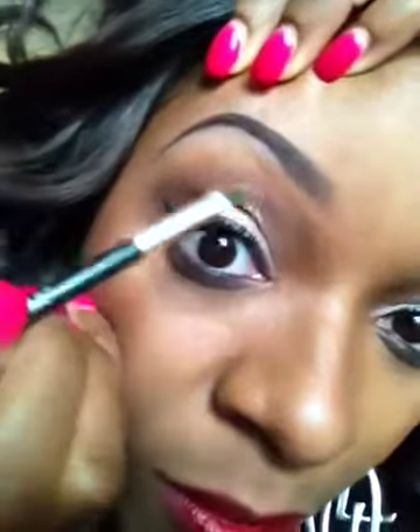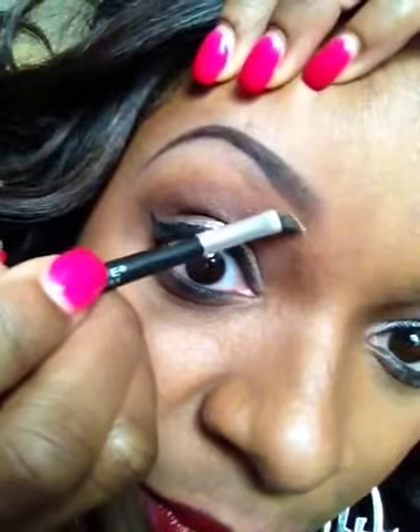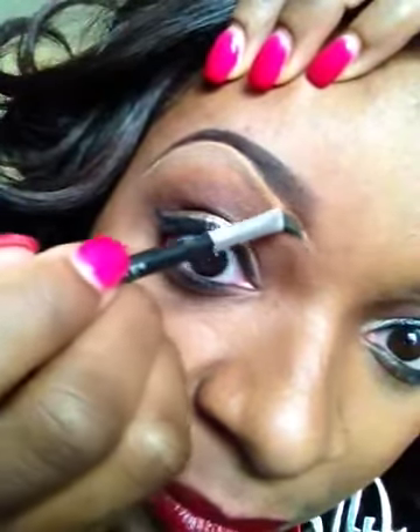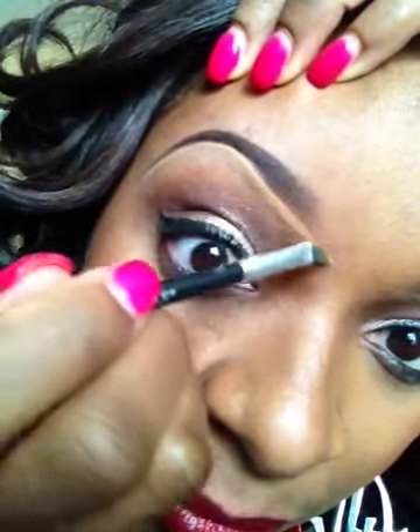What I do is hold my eyebrow up and then just trace along the bottom of your eyebrow, just like that. You want to take your time doing this part because you want it to be really precise.